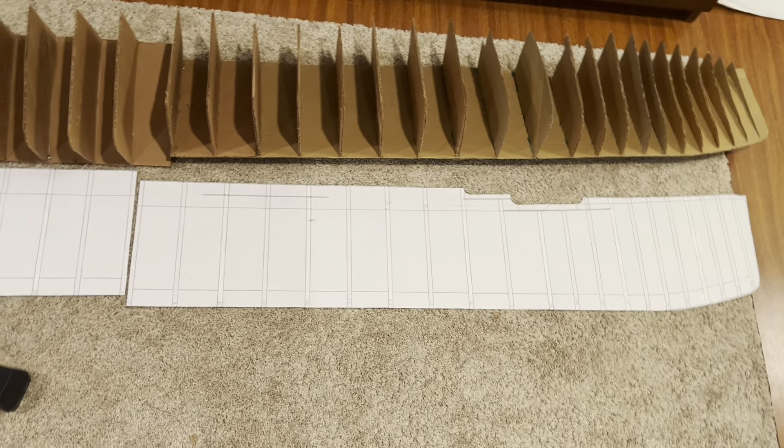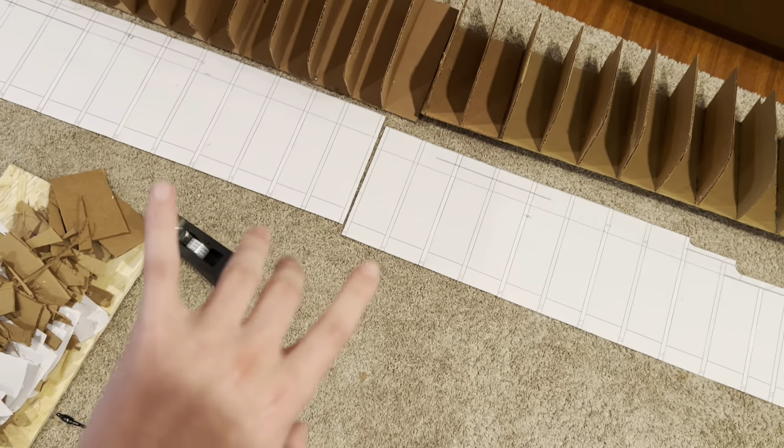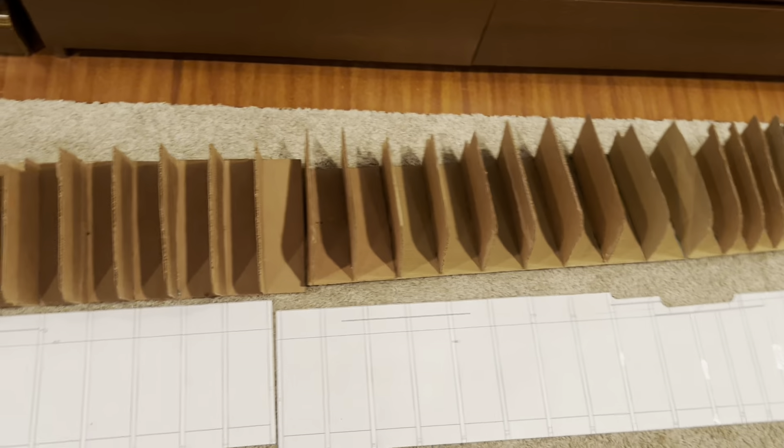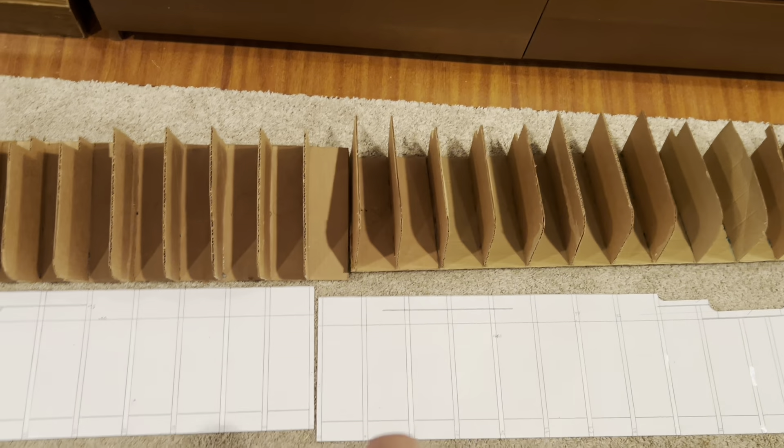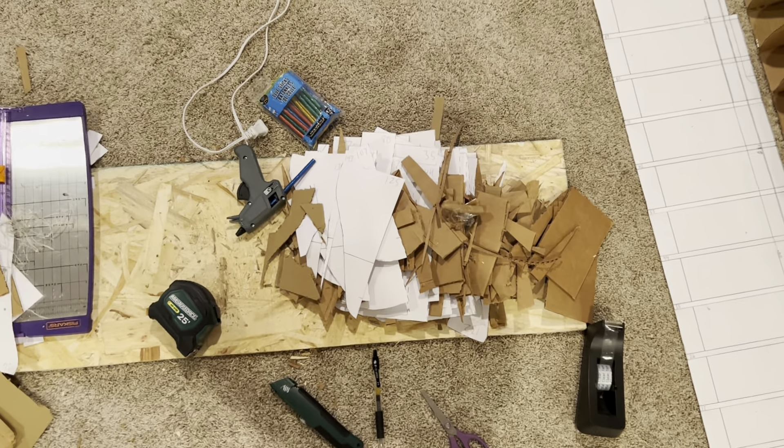And so I printed all that out, cut it all out, and taped the side plane together in two different sections. I'm going to make the model in two different sections, just so it's easier to move around and make. And then I basically just traced this big side plan on cardboard — this is all the cardboard here — cut that out. Same with all the frames: I cut out all 39 ribs, traced those out, and cut them out on more cardboard.